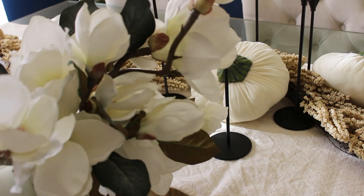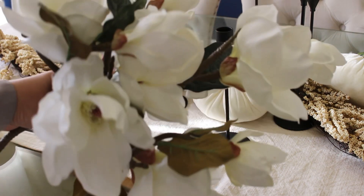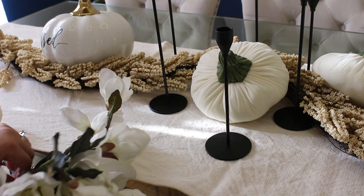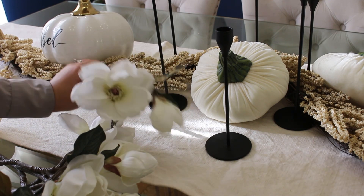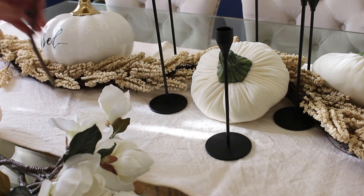To add more layers and to soften our tablescape, I'm using these beautiful realistic magnolias from Michael's. I've had these for many many years and I'm just going to start adding them to our garland.